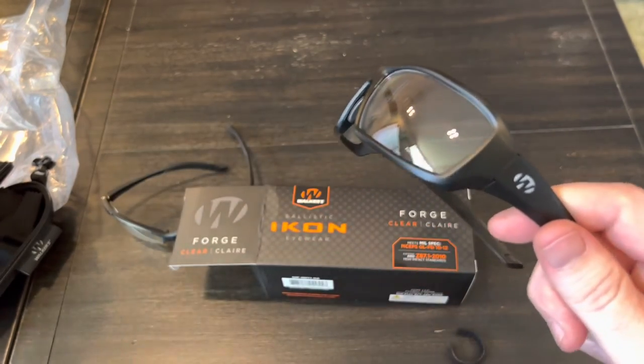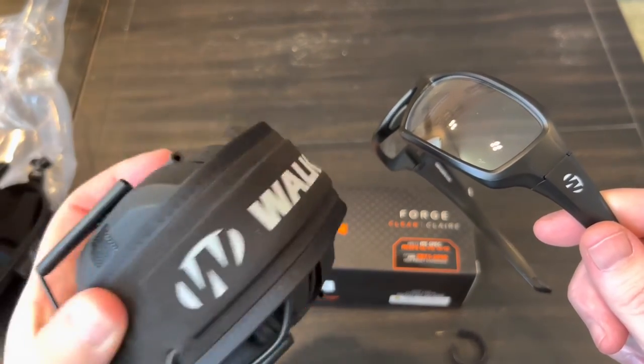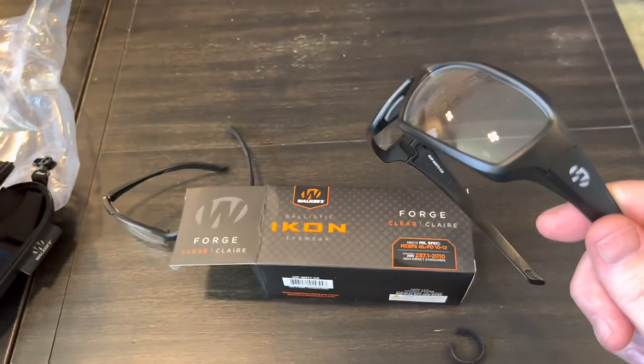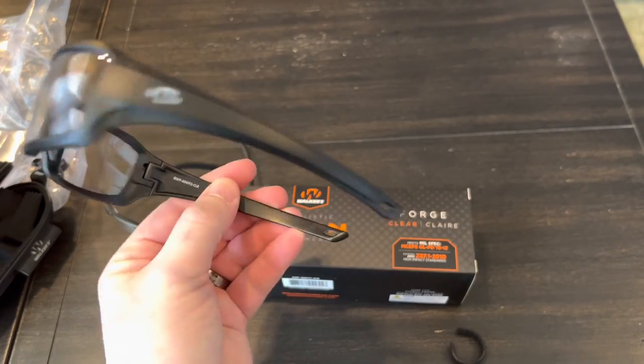I've had these earmuffs for a long time and they've been really, really good, so I highly recommend them. I can definitely say that those are good quality stuff. But all right, that's it on this one. Thanks for watching, I appreciate it.